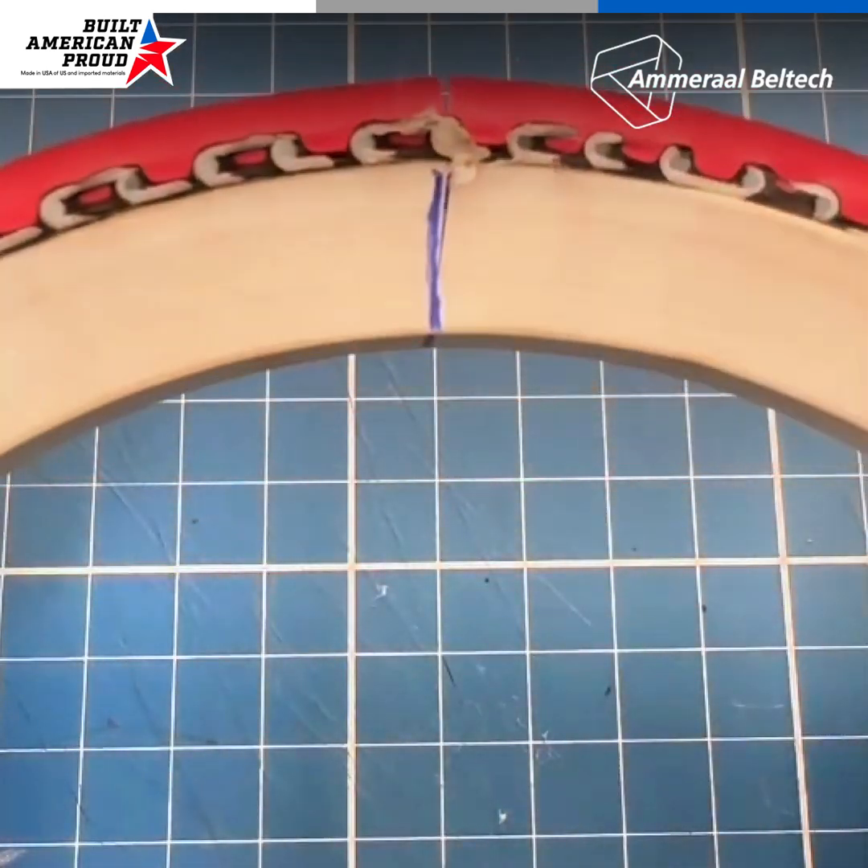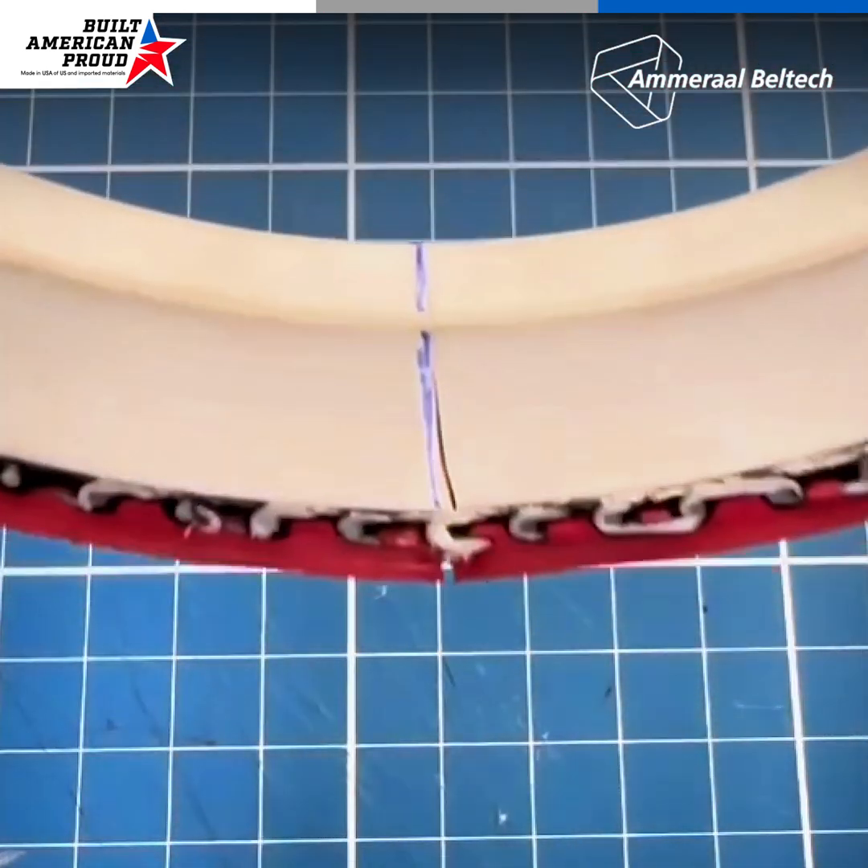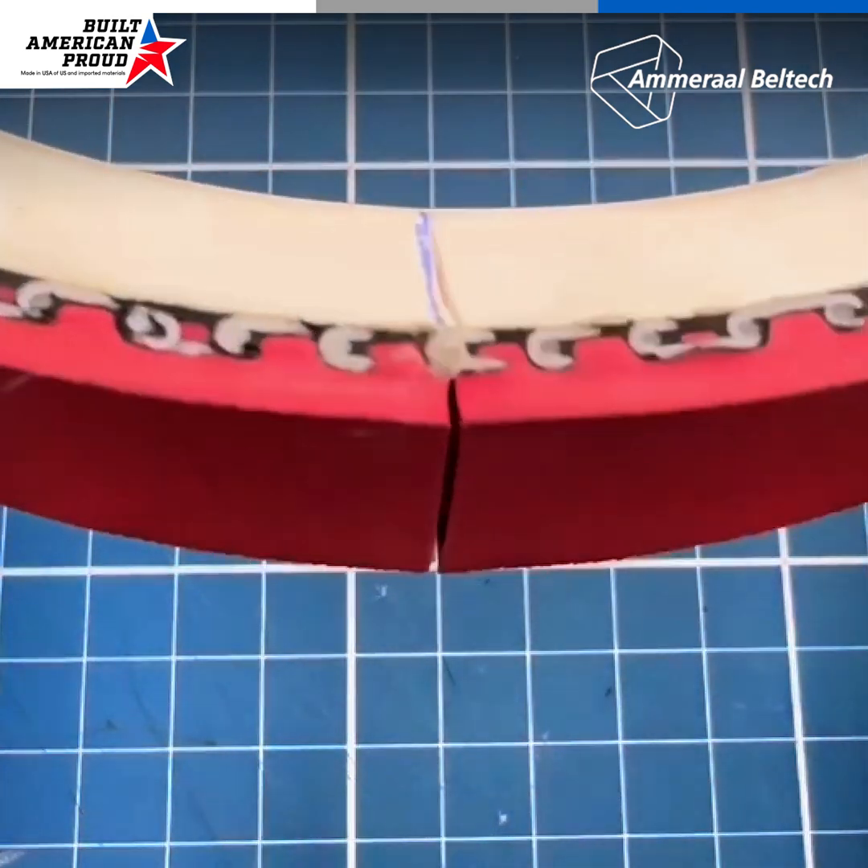With these steps complete, you have successfully replaced the damaged belt and you're ready for seamless operation.